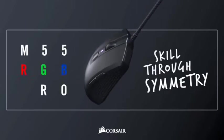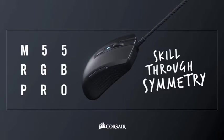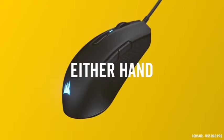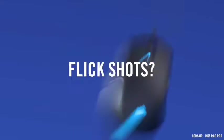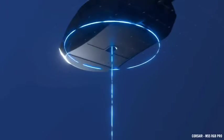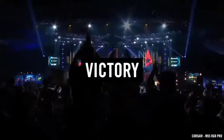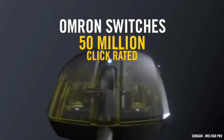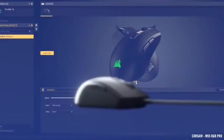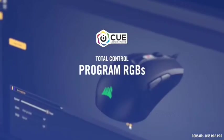The M55 RGB Pro, according to Corsair, is convenient to use regardless of which hand you use or whatever grip you choose, whether it be claw, fingertip, or palm. The software on the Corsair M55 is extremely impressive. It allows users to switch between right-hand and left-hand buttons with ease. You can also configure keys, change the RGB lights, and switch between three DPI settings.